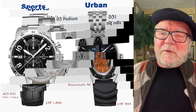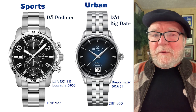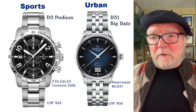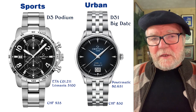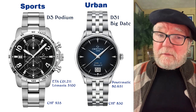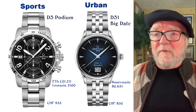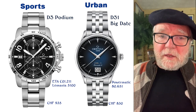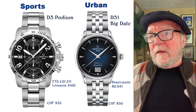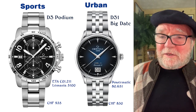The third and fourth groups are called Sports and Urban. The Sports are, for the most part, chronographs. Instead of the Valjoux 7750, they use the Lemania 5100 — it's a pretty nice movement for a chronograph. This particular chronograph is called the DS Podium. The Urban watches are essentially office watches.